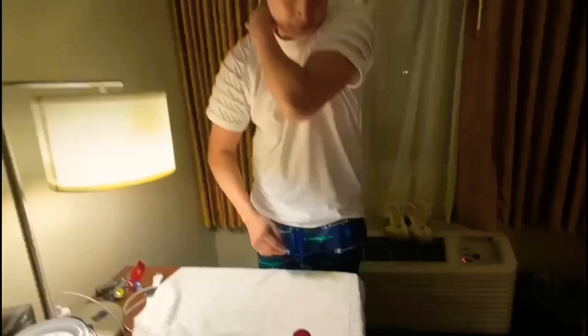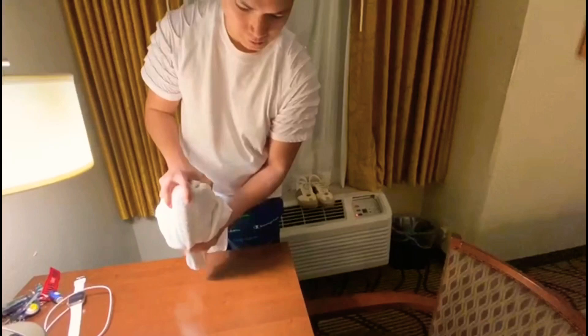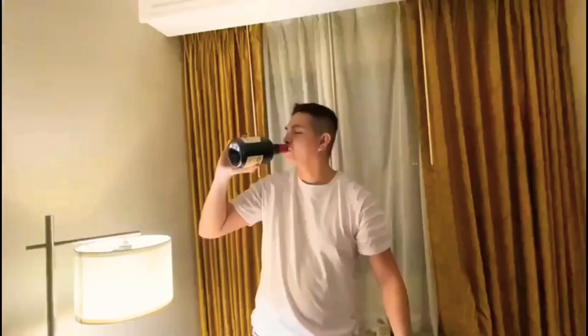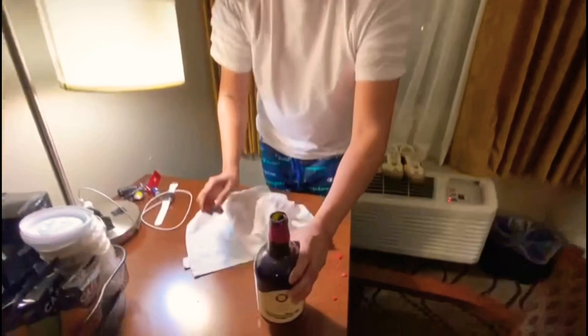Another easy way to do it: grab a towel or a t-shirt, put it at the top, squeeze it, and there you go — ready to drink. Alright guys, let's chill.